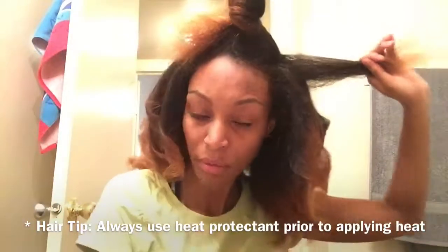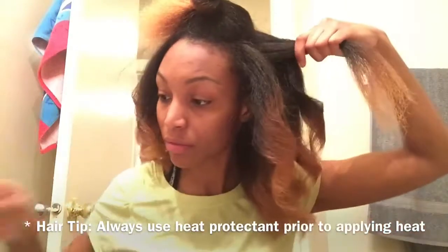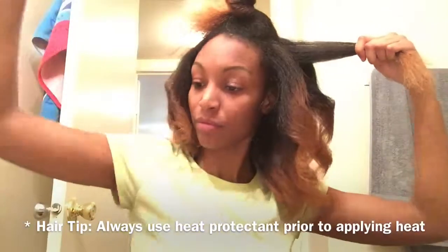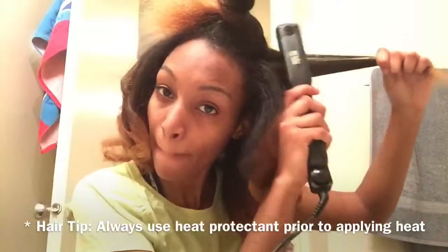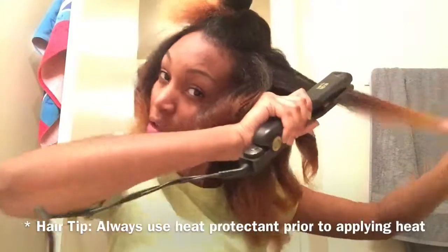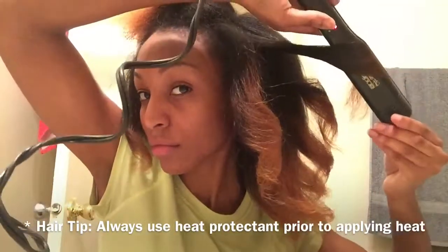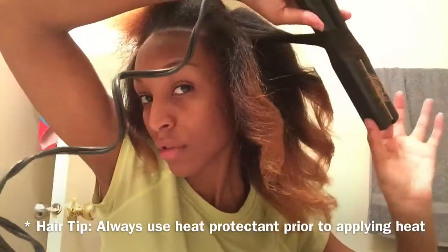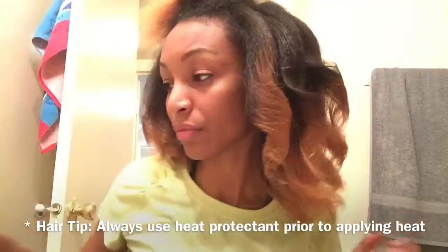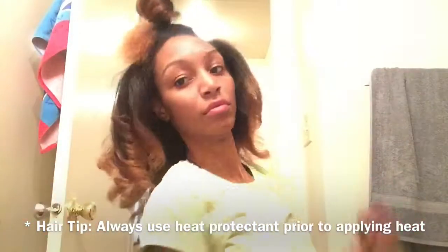With the next piece of hair, I'm running my comb through it to make sure it's nice and smooth and that there are no knots. Then I take my flat iron, start at the root, and work my way down. I turn my flat iron away from my face, curl, and pull the flat iron away to let my hair fall into that nice curl.